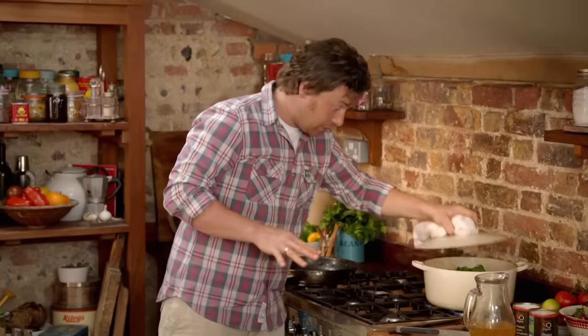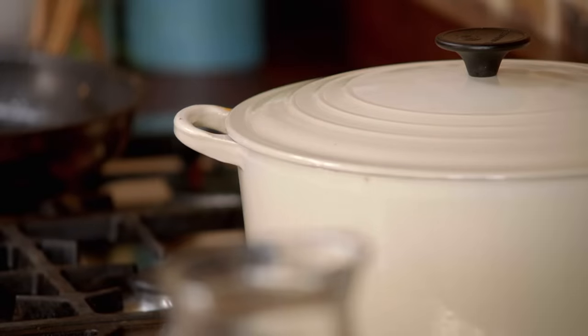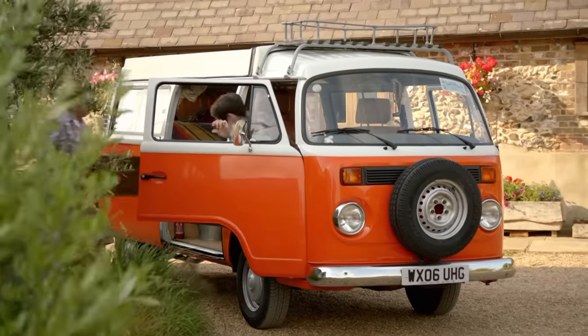Now it's come to the boil, just put the lid on, turn it down to really low and let it simmer for about four, four and a half hours and it will be delicious. Giving you plenty of time to go and pack.